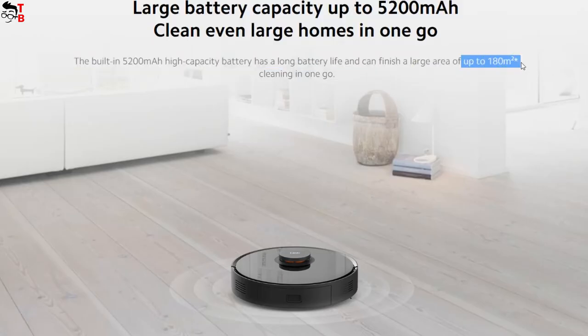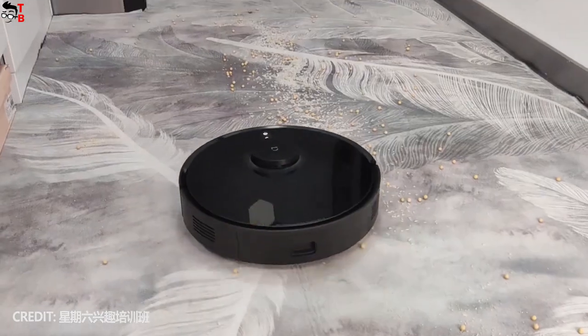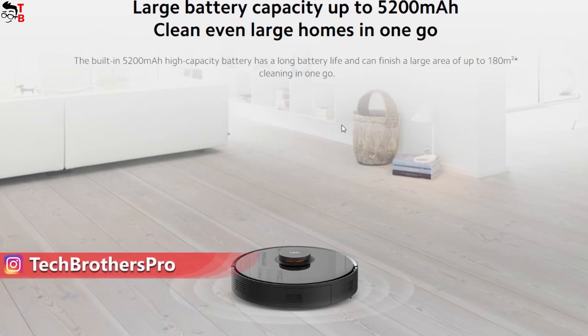The battery of the Xiaomi Robot Vacuum S10T has a capacity of 5200mAh. The battery life depends on the suction power mode, but the manufacturer says the robot can cover 180 square meters on a single charge — I think this is in standard 2000Pa mode.